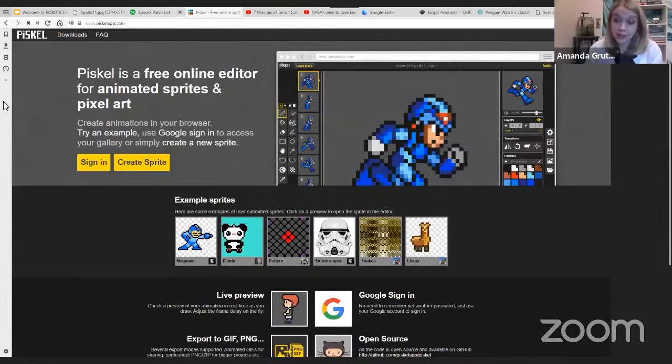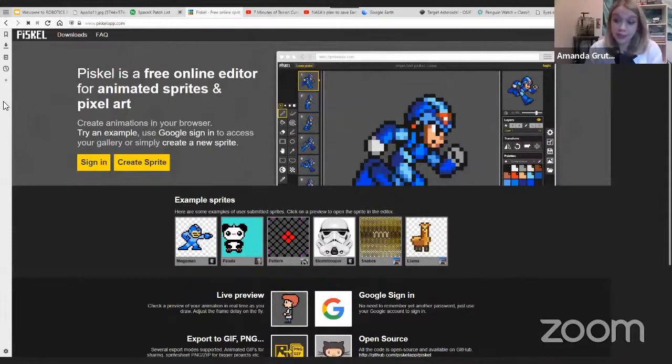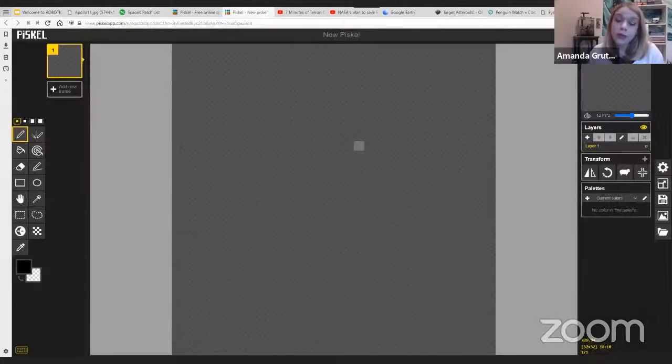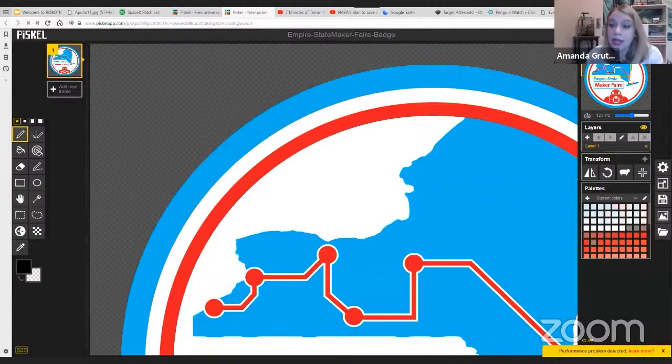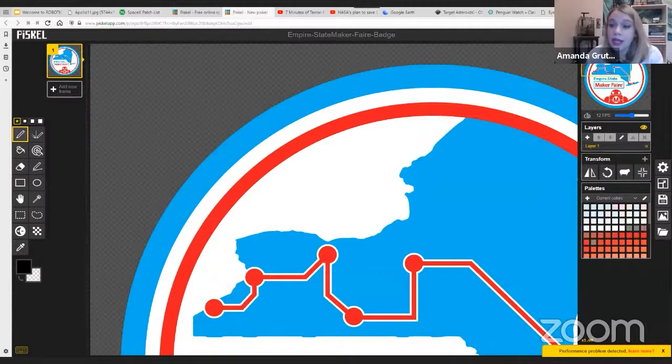I'm going to open Fiscal as well. This is a free open source sprite editor, and I really enjoy it because it is a pixel maker. I'll click on 'create a sprite' and we're going to create a mission patch for Space Camp today. I've downloaded the Maker Faire art and we're going to pop this in to get us started. You can do this on your computer with any image you like — you can make a mission badge for your family, for a school project, or for a science fair.